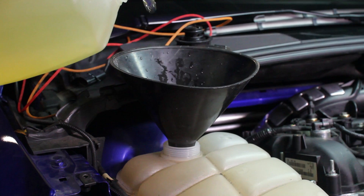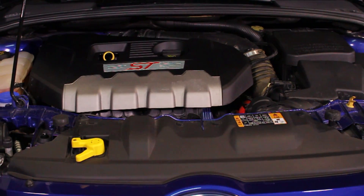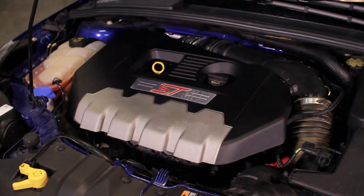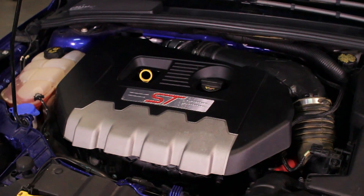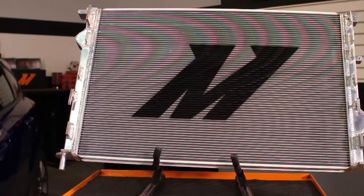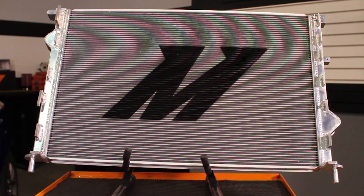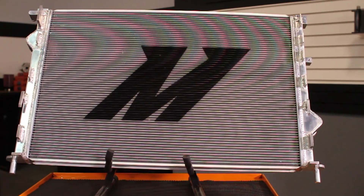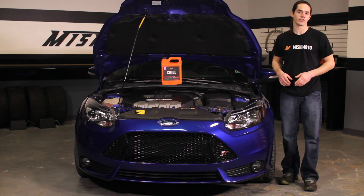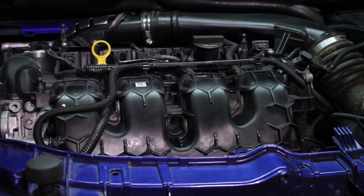Fill the system with premixed Ford approved coolant through the reservoir cap. Start the engine and allow it to idle with the cap off. Turn the heater control valve on the vehicle's HVAC unit to full hot and put the fan on low. Monitor the engine temperature and coolant level in the reservoir. Add coolant as needed to maintain proper level and check your connections for leaks. If the vehicle begins to overheat or coolant starts to overflow from the reservoir, shut off the engine and allow it to cool before continuing. Once the vehicle is fully warmed up and the coolant level has stabilized, allow the vehicle to cool off completely and top off the coolant level. Now that the radiator is installed, double check all your hose connections and make sure they're tight. Be sure to bleed the cooling system of any trapped air and check it once more after putting in some miles.